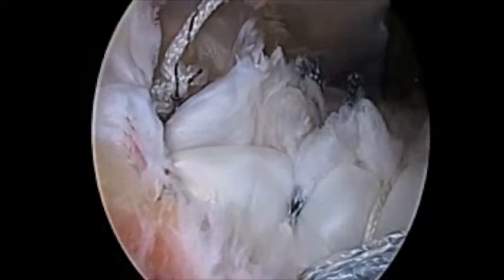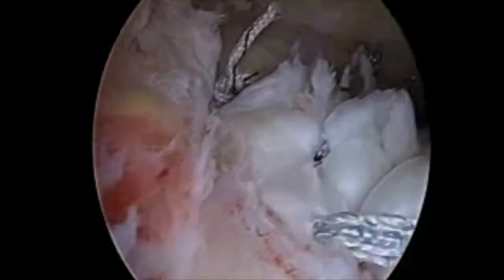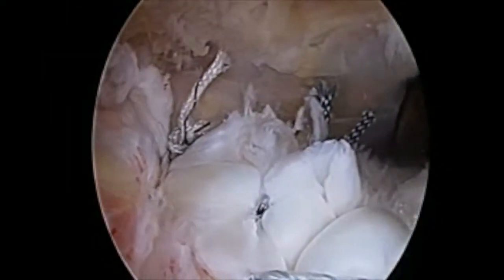Here, we're taking the lateral sutures and bringing them out to secure them to the lateral humeral cortex to essentially create a double-row type of repair. The tendon is repaired.